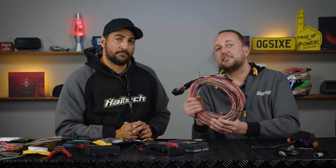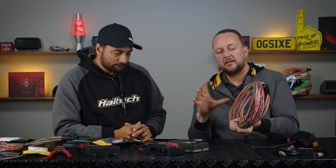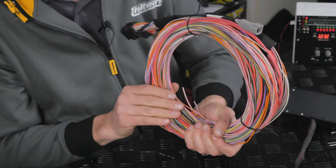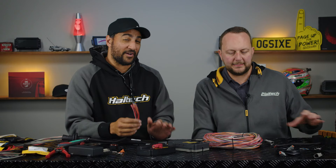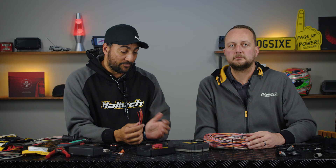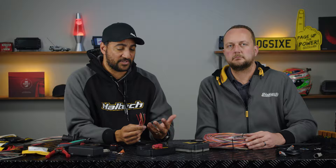One nice thing about this is that it also uses Haltech wire colors. A lot of these colors are custom-done by Haltech and can be tricky to find in the wild, so if you do use the flying loom harness, the wiring diagram will have all the wire colors in your loom. It's going to be very important to know what each wire does — the diagram for your premium loom that comes with the 2500 can easily be reprinted or found on their website.